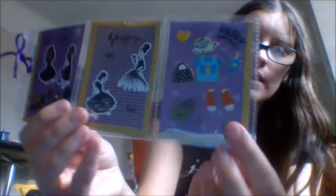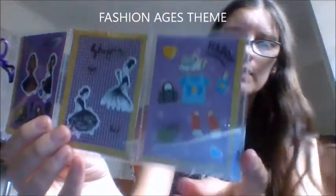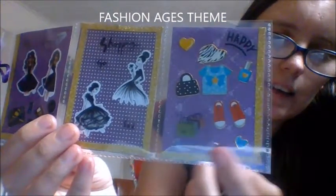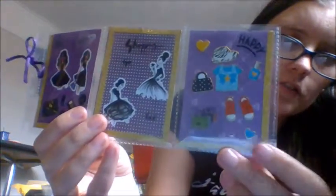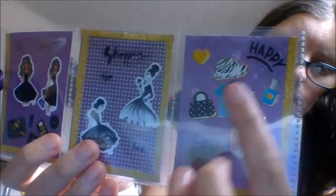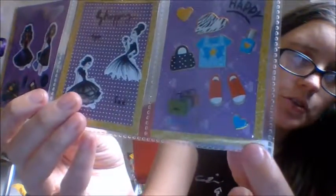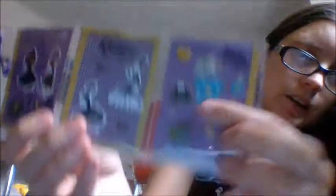The second theme was the fashion theme again, but I've done different types of fashion. Down one end, we have the girly fashion for kids — so it's the kid's girl look. We've got the little top, a little bag, and the shoes. So this is like the young girl fashion.